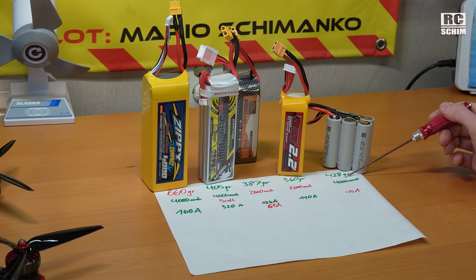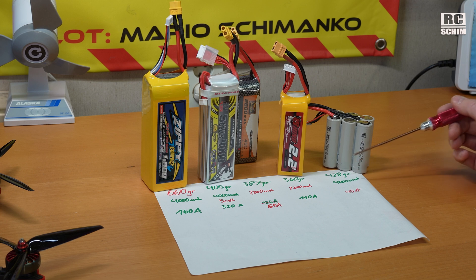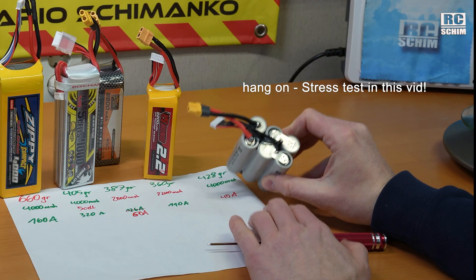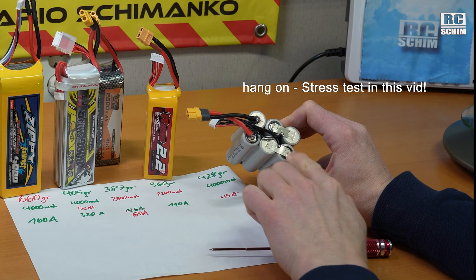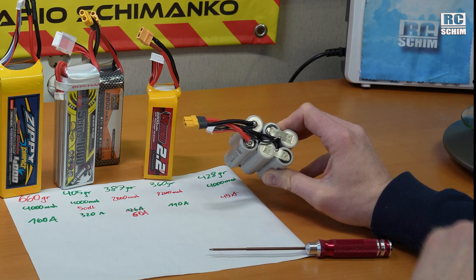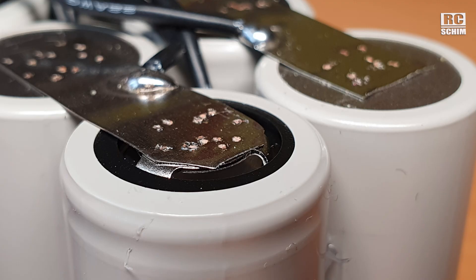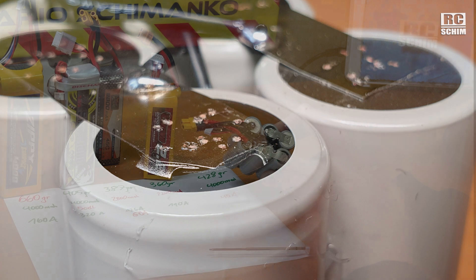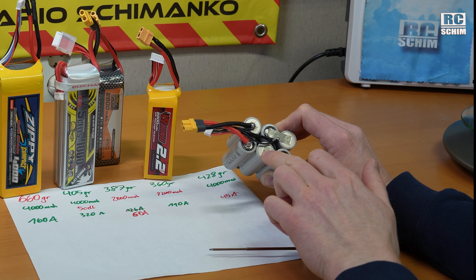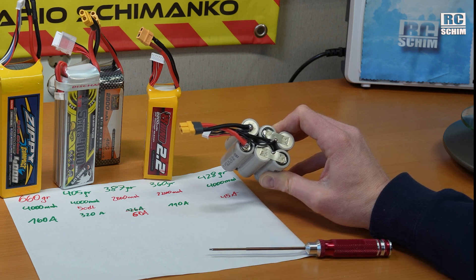The lithium-ion pack is 428 grams — still very, very lightweight — with 4000 milliamps in a 6-cell pack, and only 45 amps, but that should be enough for us. What I still need to find out in a proper test is the heat generated on these nickel stripes. This is the critical part of the pack. If too many amps run through those nickel stripes, they will get hot, and if it gets too hot it will actually melt the shrink wrap away. That could be a problem.